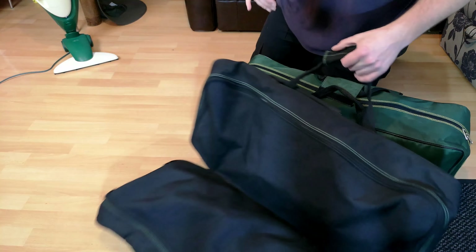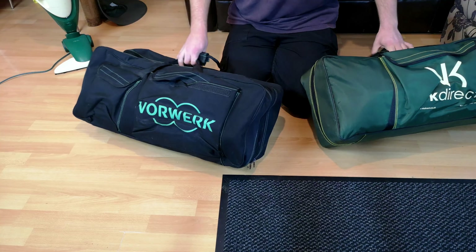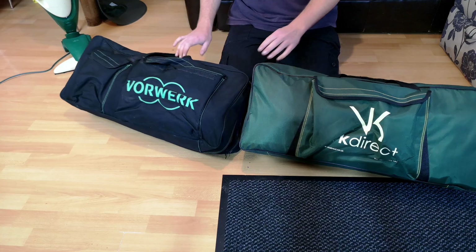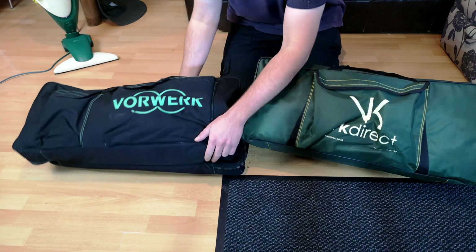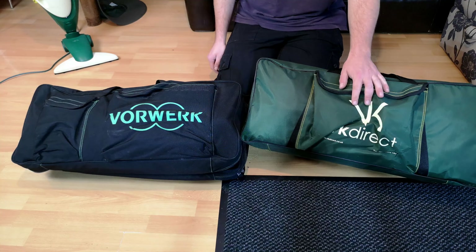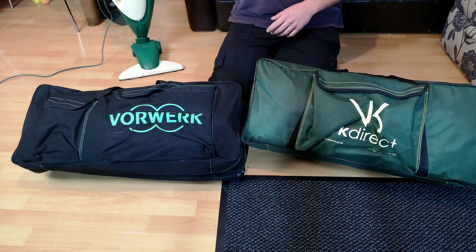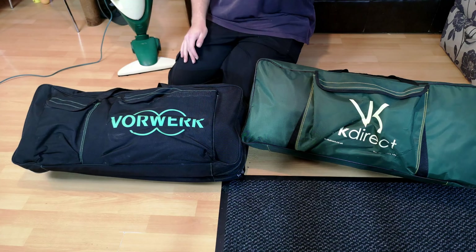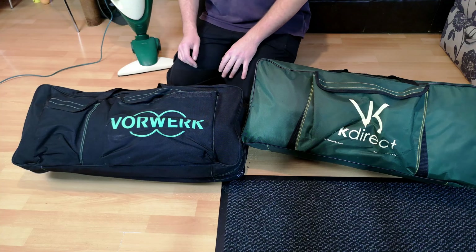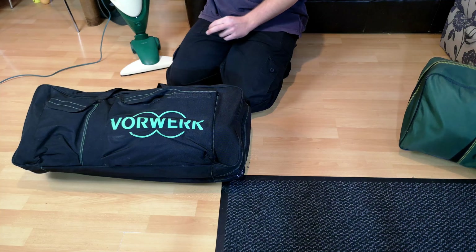Hello, my vacuum cleaner chums! Vorwerk is such a difficult company to collect because they change so radically between generations. This bag is a VK Direct and I think it is appropriate for this machine. I think this is the start - you'll have to tell me in the comments. It is a nicer bag, I'll be honest, and I may not do something with it, but for now this is quite exciting for me because I've not done this either.